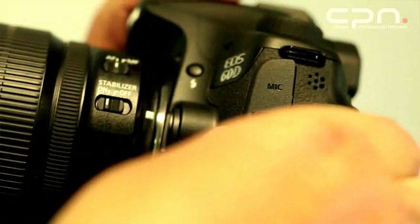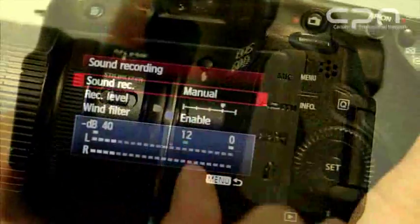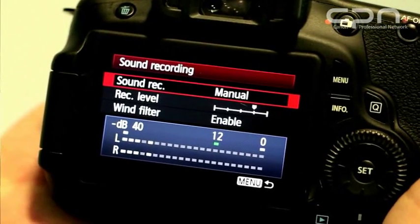The EOS 60D has the EOS movie functions, meaning full HD recording at 1920x1080 at both 24 and 25 frames per second. You can also record at 30 frames per second. If preferred, you can shoot at 720p at 50 and 60 frames per second, plus there's a lower-resolution VGA option great for quick internet uploads. The camera accepts plug-in microphones via the microphone input, and you can manually set recording levels. There is also a built-in wind cut filter available from the menus.